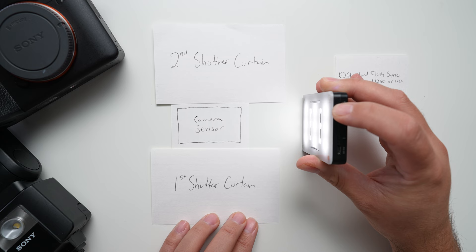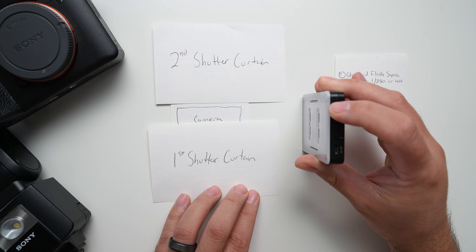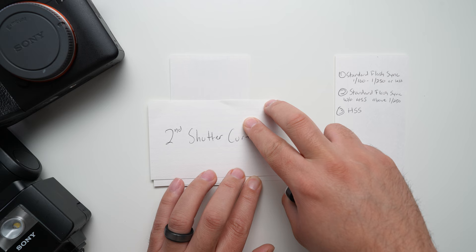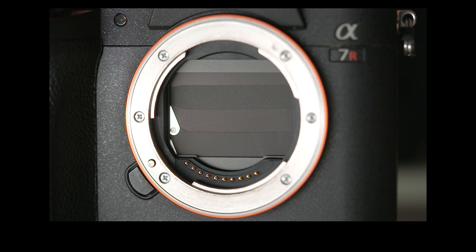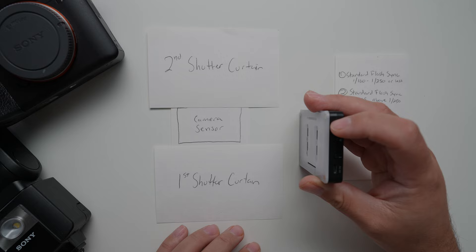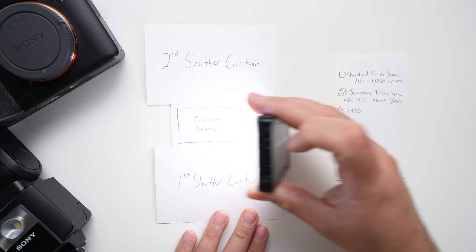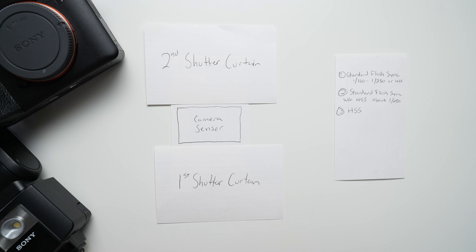When your flash fires, it lights the entirety of the sensor. Then the first curtain begins to make its way up — this is on the Alpha 7R IV — and then the second shutter curtain begins to drop and covers up the sensor. Then the first curtain opens back up and you're ready to take your second photo. Your sensor is only exposed to that light for just a brief moment at 1/250th of a second, but the light has the opportunity to illuminate the entirety of the sensor when you're within the standard flash sync limit of your camera.